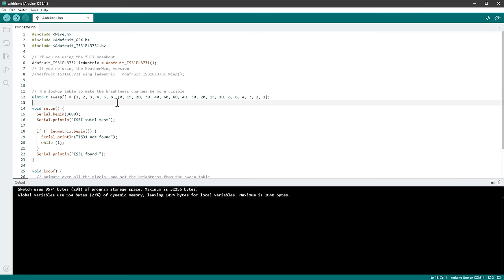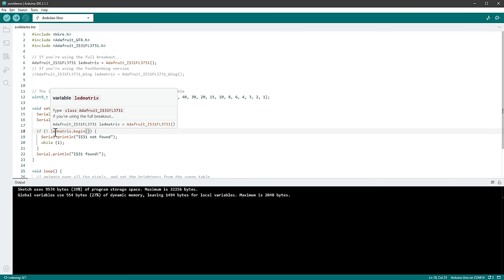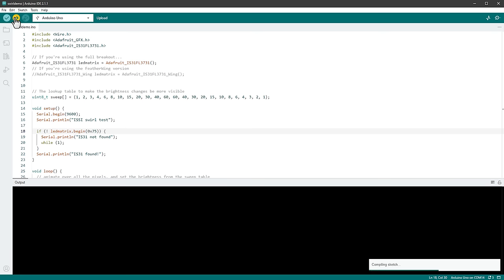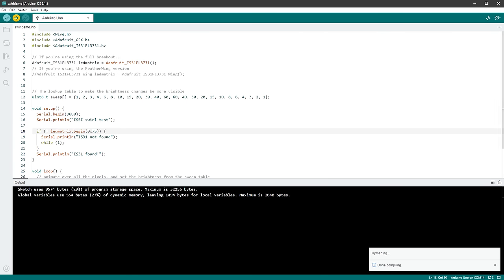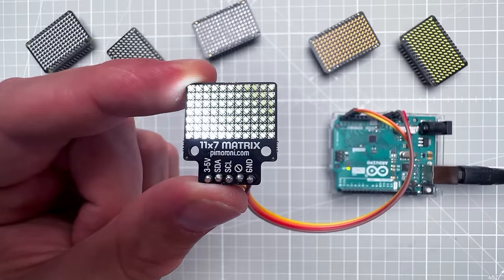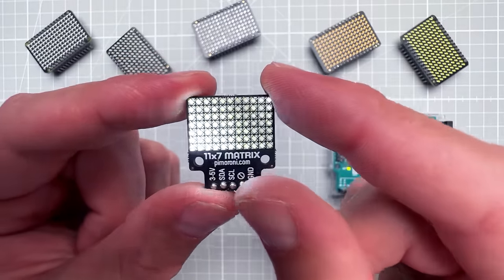We need to adjust the sketch slightly. When we call the ledMatrix.begin() function we need to provide the I2C address 0x75 for our Pimoroni board, then upload to the Arduino again. Now we see the same animation on this smaller display.